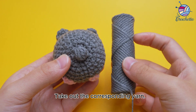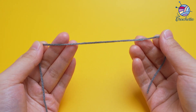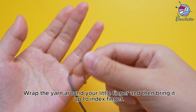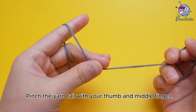Take out the corresponding yarn. Wrap the yarn around your little finger and then bring it up to the index finger. Pinch the yarn tail with your thumb and middle finger.